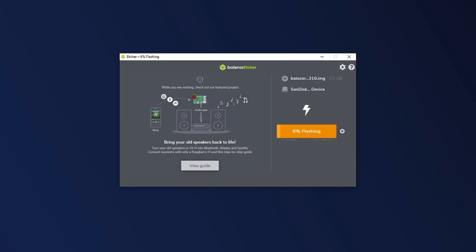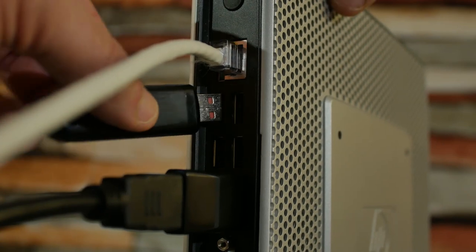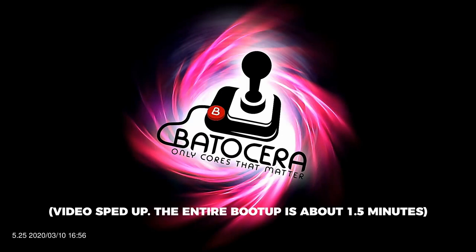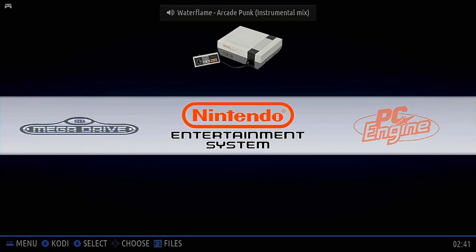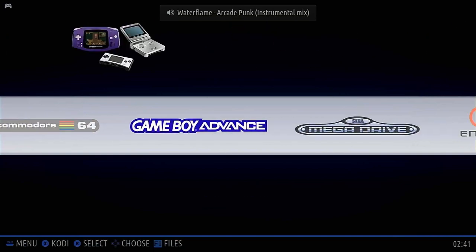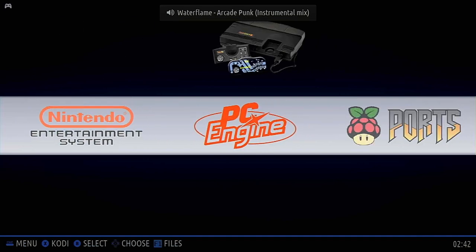Now is a good time to hit that subscribe button. Once Etcher has finished burning the image, eject the USB stick, plug it into the thin client, boot it up, and see how it performs. I'm speeding up the video here — the entire boot-up process takes about a minute and a half. After booting, one of the first things I noticed is that there is no audio coming from the DisplayPort adapter through the HDMI output. However, there is audio from the thin client's built-in speaker, and I confirmed audio is also coming from the headphone jack.